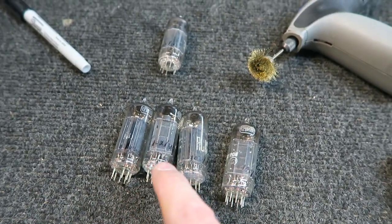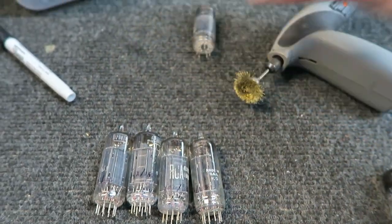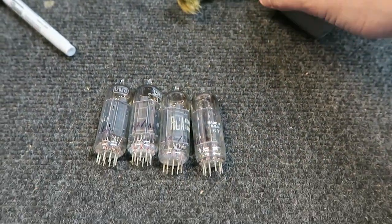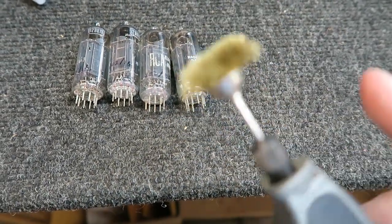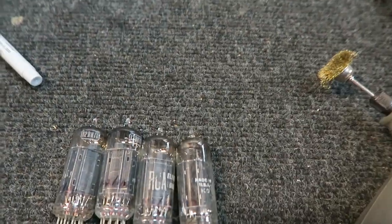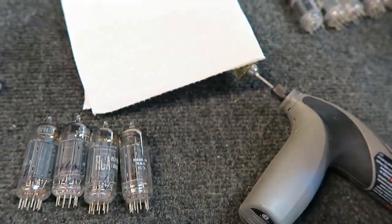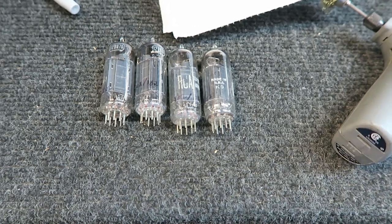We've got a matched quad now — all testing 102, 102, 102, 102 on both sides. That puts together a nice set of 12BH7s. I'm going to use my Dremel tool with a wire — a very soft brush — to clean all the pins. Then I'll get some Windex and carefully spray a little on the corner to clean up the tubes while keeping all the lettering intact.